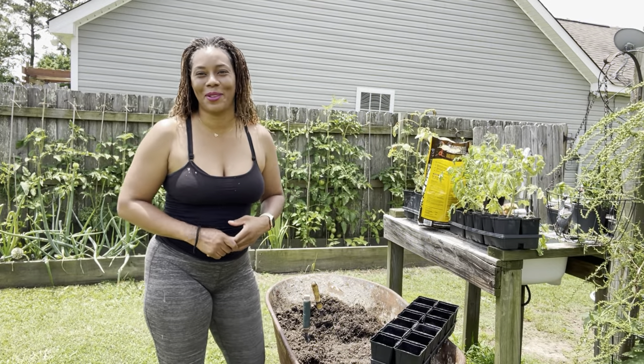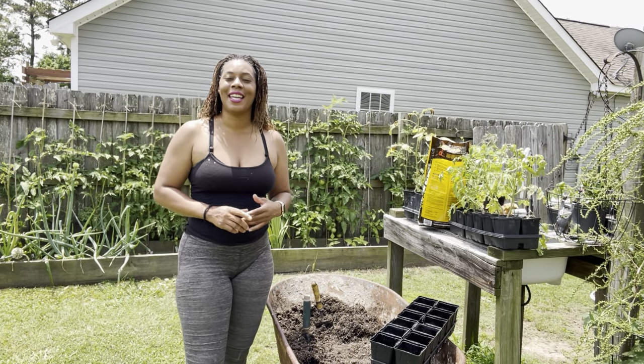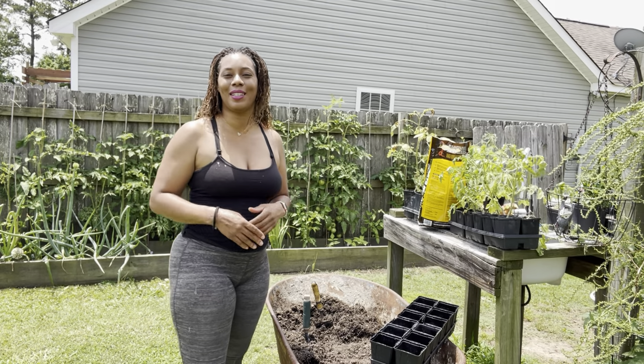Hello everyone, welcome to Beauty in the Garden. I'm T. In today's video we are planting up more squash.